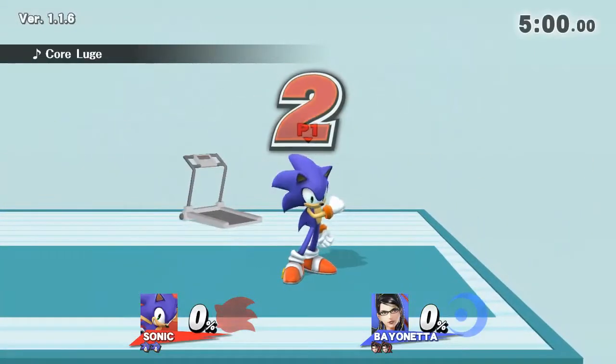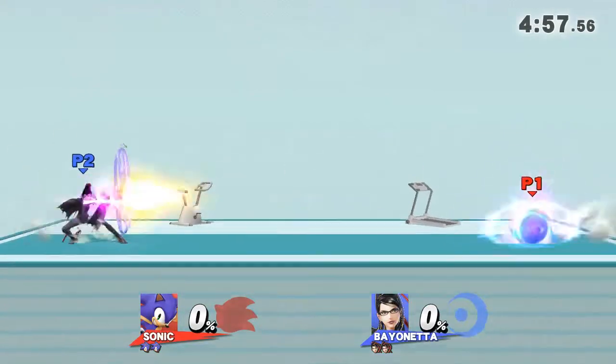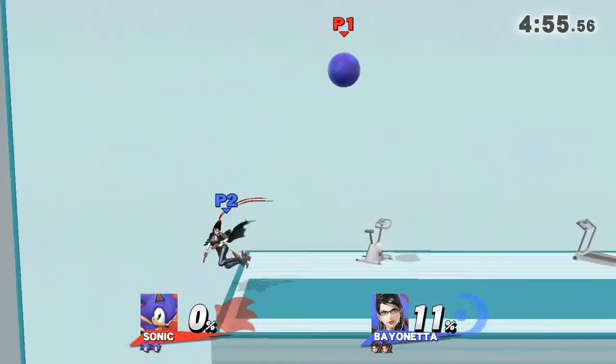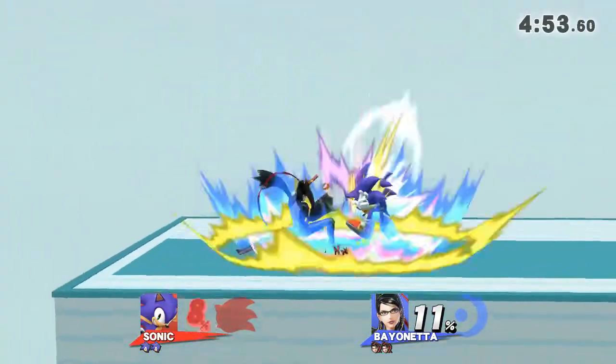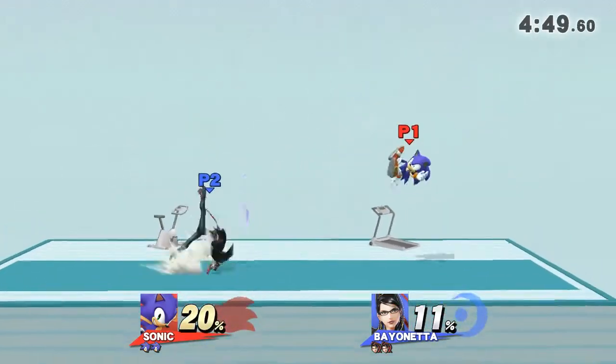Three, two, one, go! Watch the flow of my movements as I demonstrate.